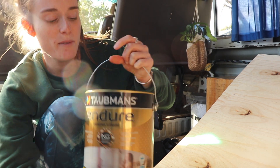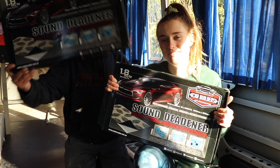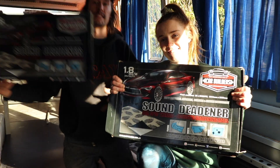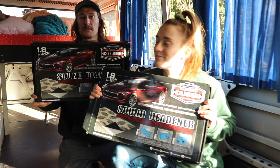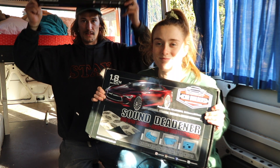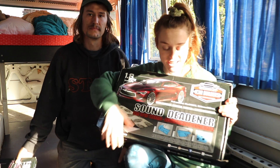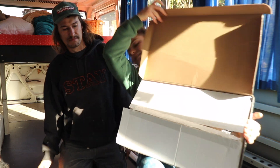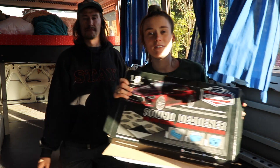We're up to the sound deadening part of the build. We're using Car Builder Sound Deadening — we used it on the van and were super happy with it. It's a really good product that worked great for us in the van, so we picked it for the bus as well. It's pretty easy to apply — you've got sheets, cut them to size, stick them onto the panel and roll them on with the applicator roller. It helps stop the vibrations of the tin.